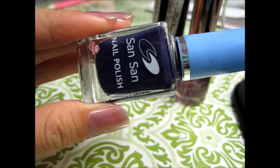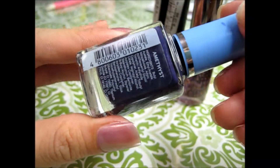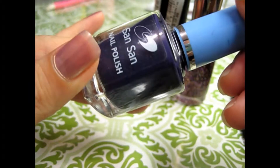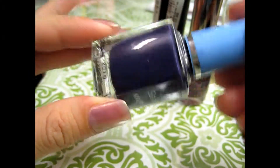So the next color is by Sun Sun nail polish and this one is in amethyst. It is actually a deep purple color but it appears like a royal blue on my camera. But if you're Pinoy you know Ube — that looks like Ube.